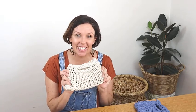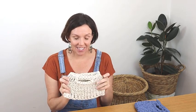Hey everyone, Liz here. Welcome to my channel. Today we're going to be making these cute little t-shirt yarn handbags. So let's do that.